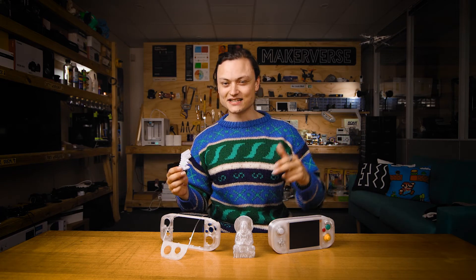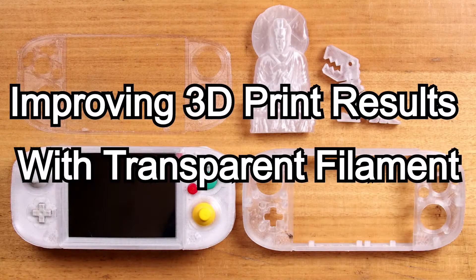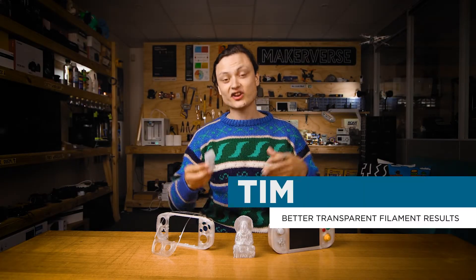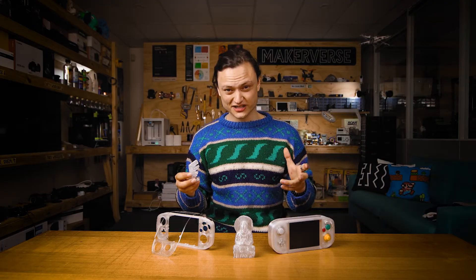Hey gang, Tim here at Core Electronics and today we're diving headfirst into transparent filaments. This will explore which filaments give the best results to create see-through components and outline different slicer and printing settings to improve translucency results.